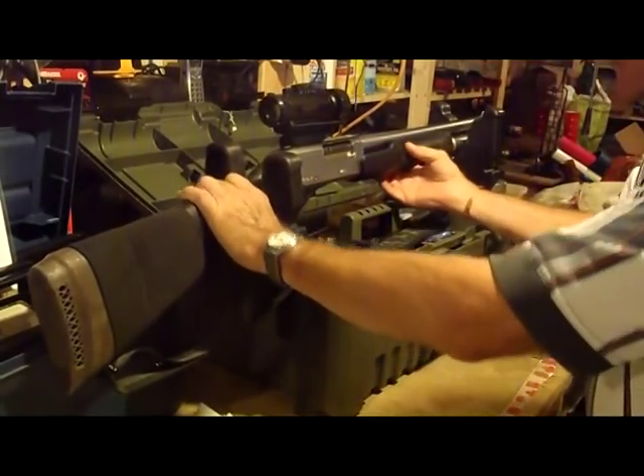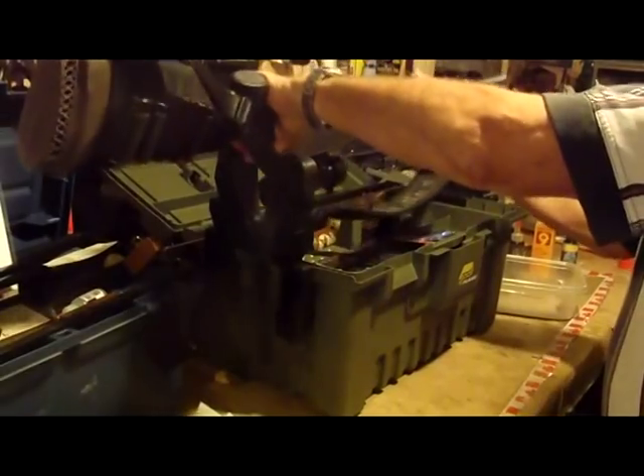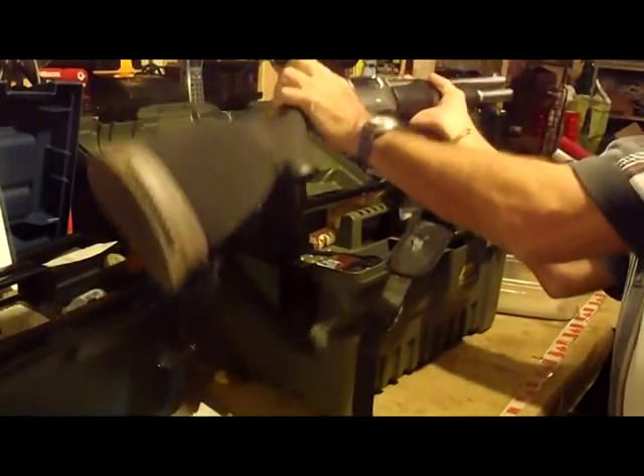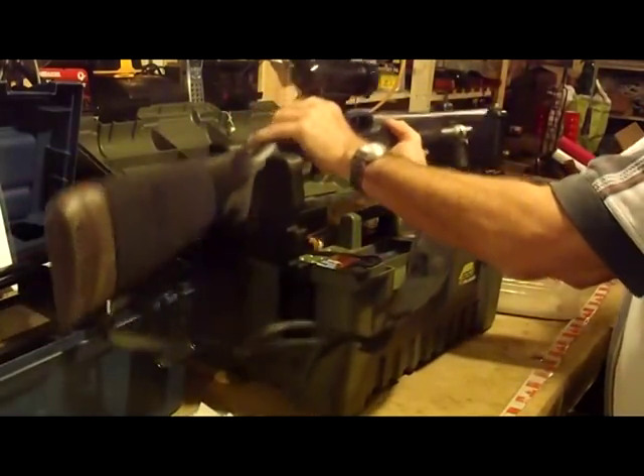The first thing we've got to do is check, make sure the weapon is unloaded, which it is. Safe weapon.